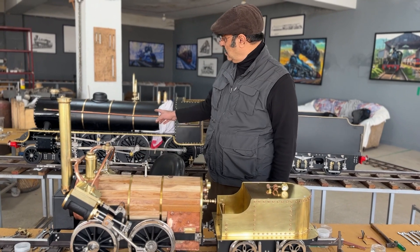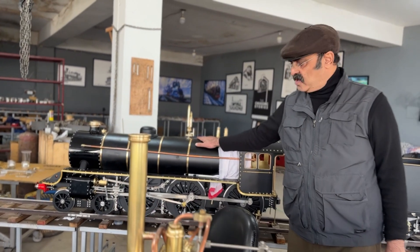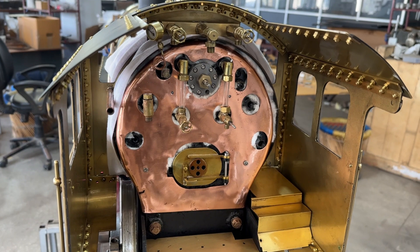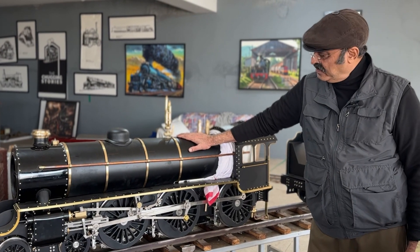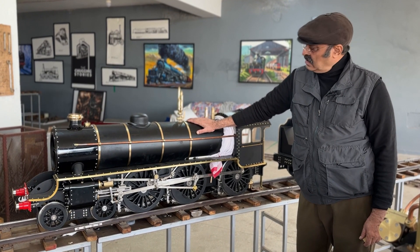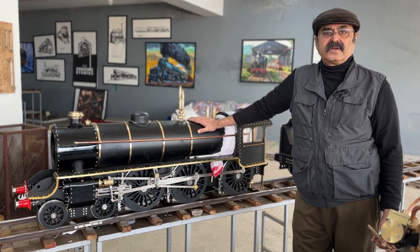You can see here another locomotive — this was made first, this is my first locomotive, and it is a really very beautiful locomotive. It took me three and a half years to make it. At that time I was not having knowledge of computer drawings; I did this on paper and pencil. And later on I learned SolidWorks, and now I make on SolidWorks.